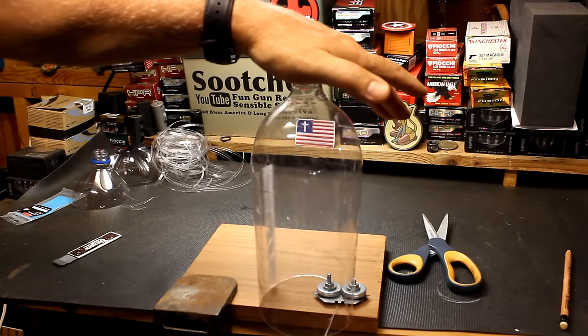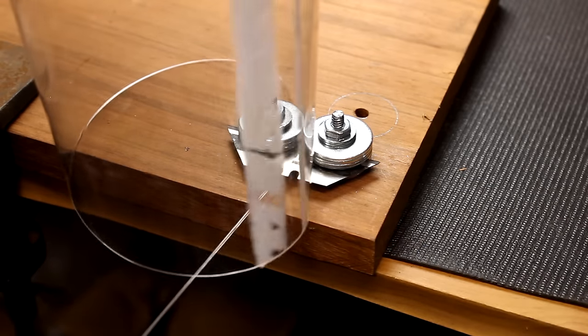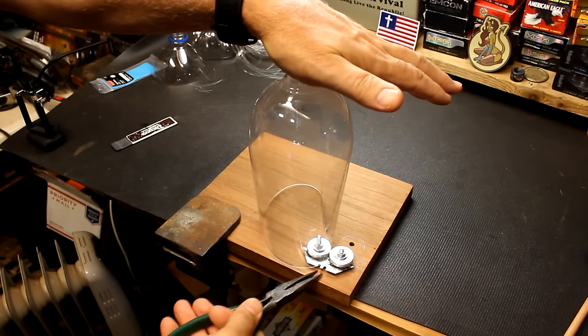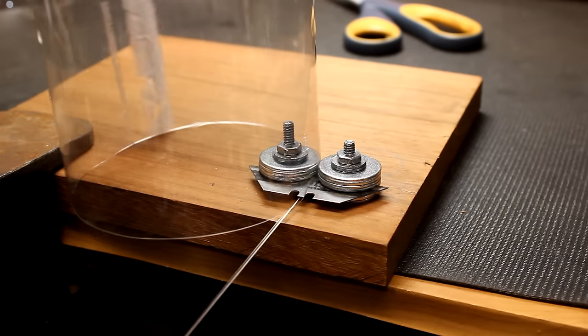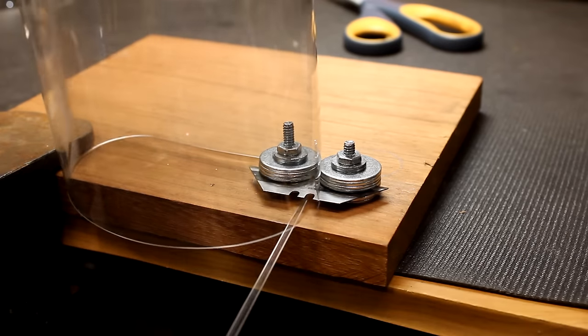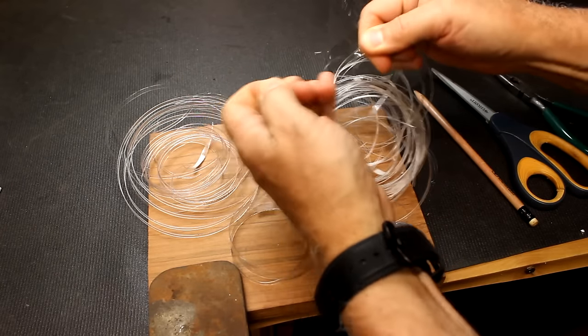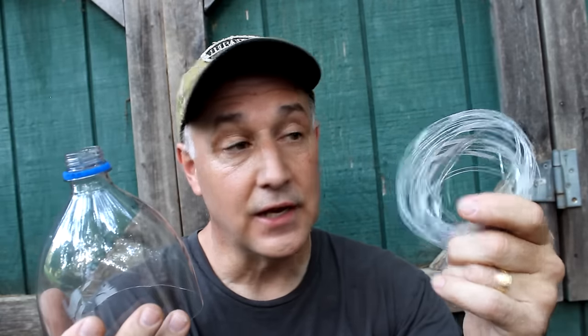I'm going to show you how to make cordage out of a regular soda bottle. We're working on another installment of taking everyday items and being able to turn them into survival items if needed, or you can use them for everyday. This is a great way to not only recycle, but it can also give you an edge in a survival situation if you need cordage.